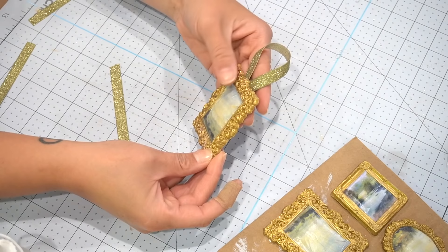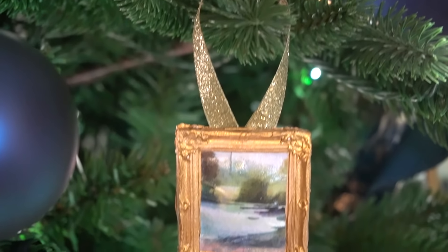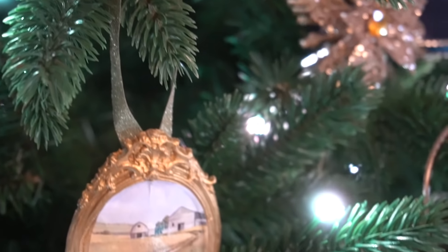After those dried, the only thing left to do was add little ribbons to the backs in order to hang them on the Christmas tree, and these are some of the most adorable little ornaments I think I've ever made.